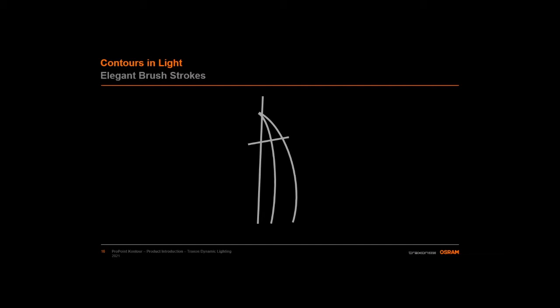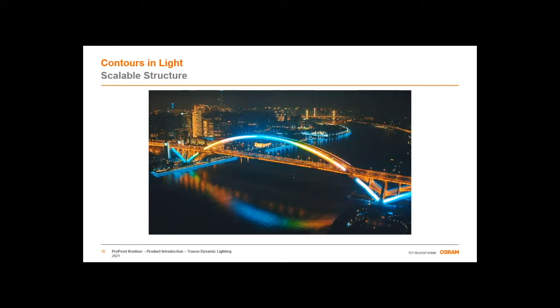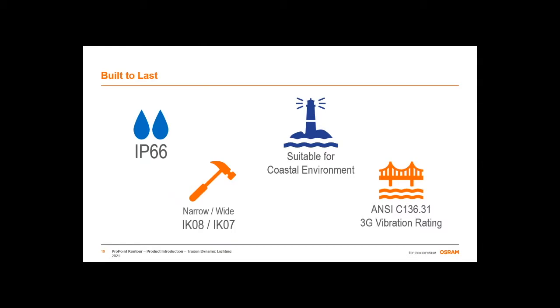Narrow and wide configurations allow you to scale that linear accent solution to your project, whether you're talking about a 30-meter-long overpass over an interstate highway or a 500-meter span over a large river like the Lu Pu Bridge in Shanghai. Speaking of bridges, this leads us to the other major consideration for the construction of this fixture. When you're talking about bridges and urban building facades, these are some of the harshest environments you can put an architectural luminaire in. That's why it was important to design a factory-sealed IP66 fixture and cabling suitable to coastal environments that could withstand high impacts and the vibrations inherent in bridges and the higher stories of tall skyscrapers.